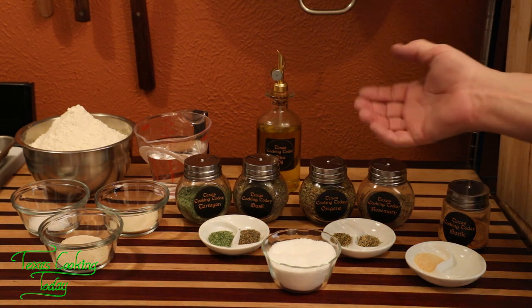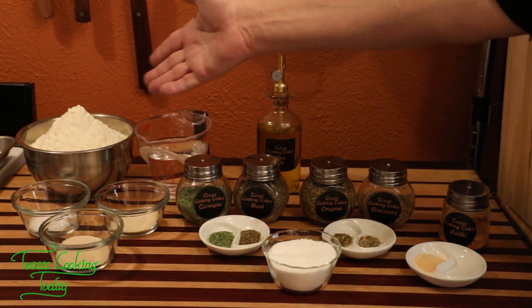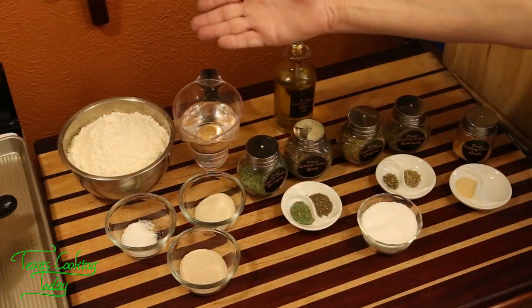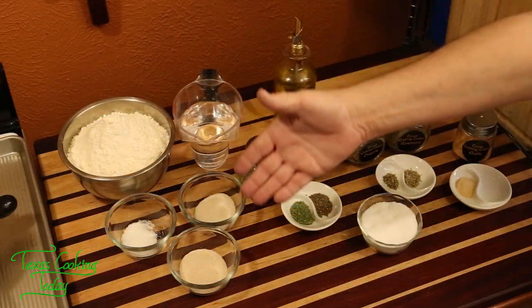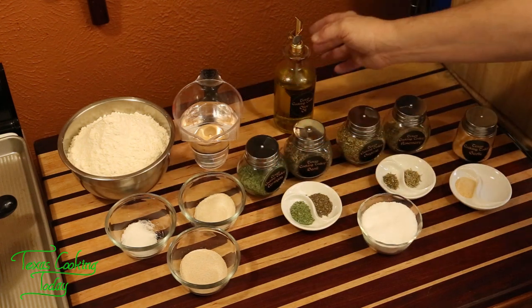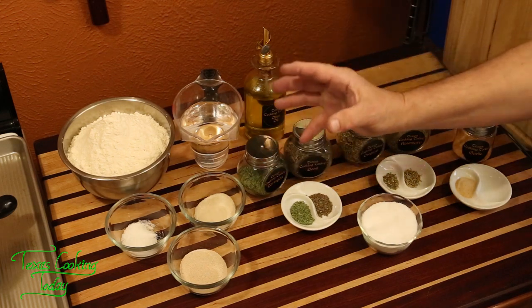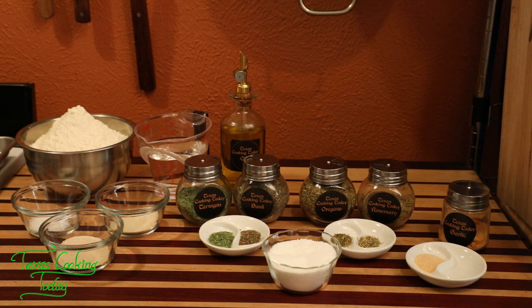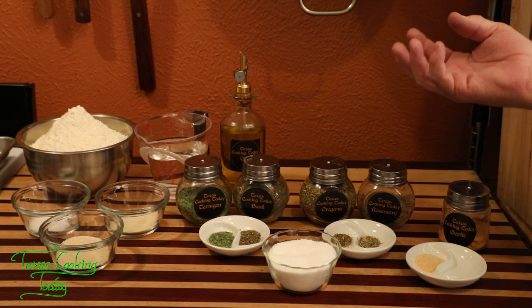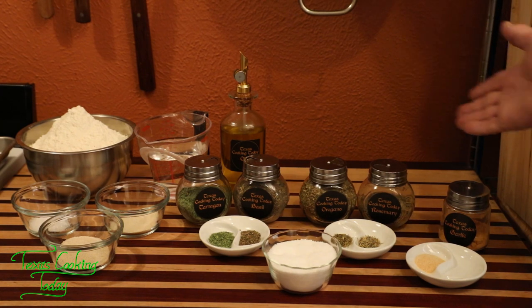For today's ingredients, it comes down to flavor. I have the stuff for a basic bread recipe: flour, water, yeast, salt, and sugar — basic bread. We're going to be adding some olive oil to bump up the flavor and also give it a unique characteristic in its texture on the inside as well as in the crust. It really affects it. Now on our flavors for the inside of the dough, we're going to mix in some tarragon, basil, oregano, rosemary, and some garlic powder.